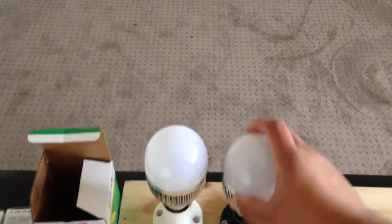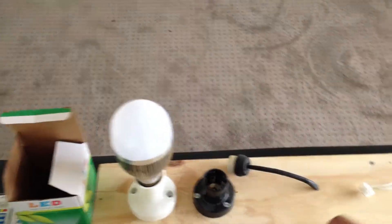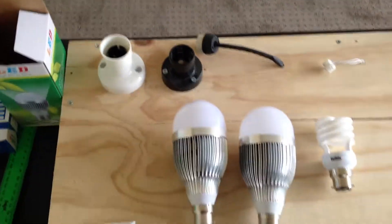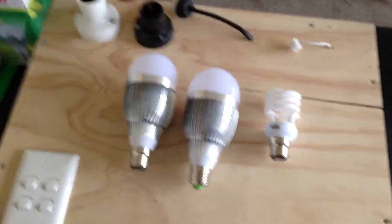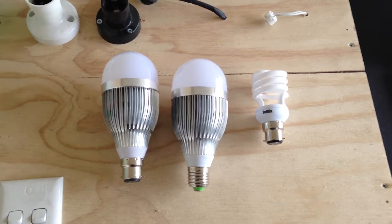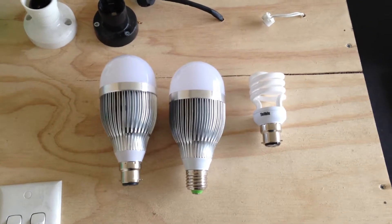They last for around about 30,000 hours. If you're running them for around about 6 to 8 hours a day — which most lights don't run that long — you're looking at around about 10 to 13 years. So they last quite a long time.